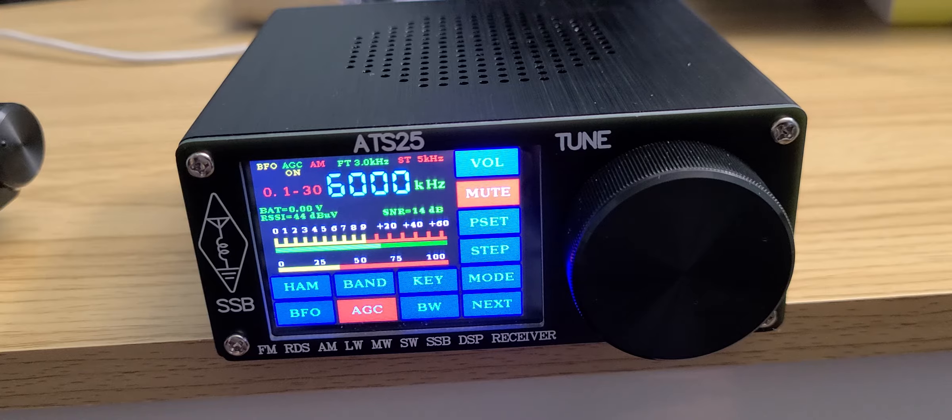It covers AM, shortwave, and single sideband — every mode includes upper and lower sideband separately. FM is only available in the standard FM range of 88 to 108 MHz. Some people have wished for FM on the 10-meter band or CB FM DXing, but unfortunately that's not available.